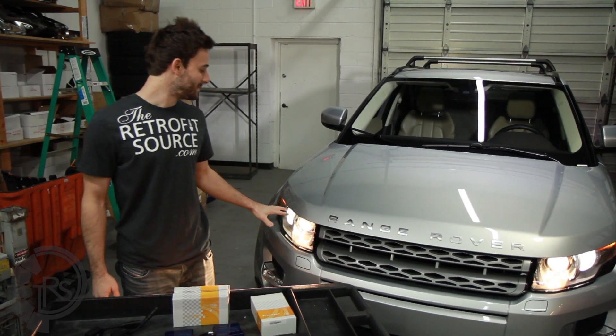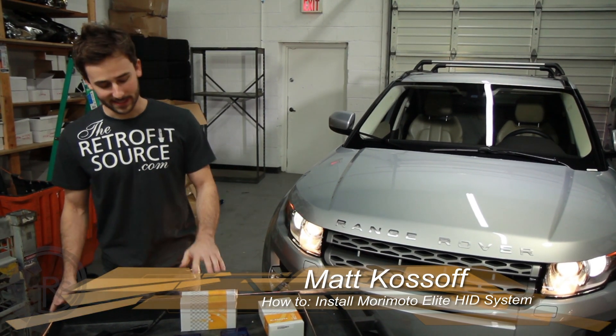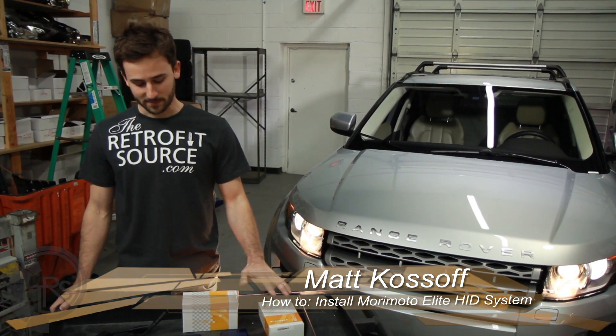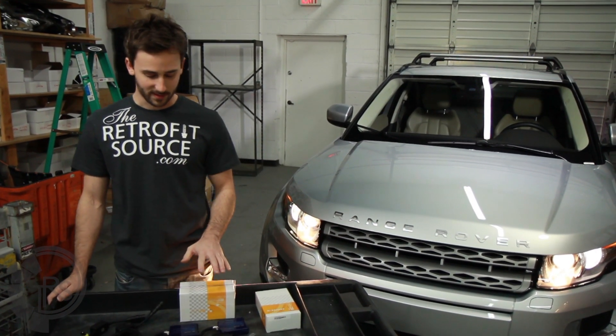Today we're going to be changing out the halogen bulbs in these projector-based headlights on this new Range Rover Evoque with the Morimoto Elite HID system. The first thing we're going to want to do is take a look at all the different components that come with the kit.